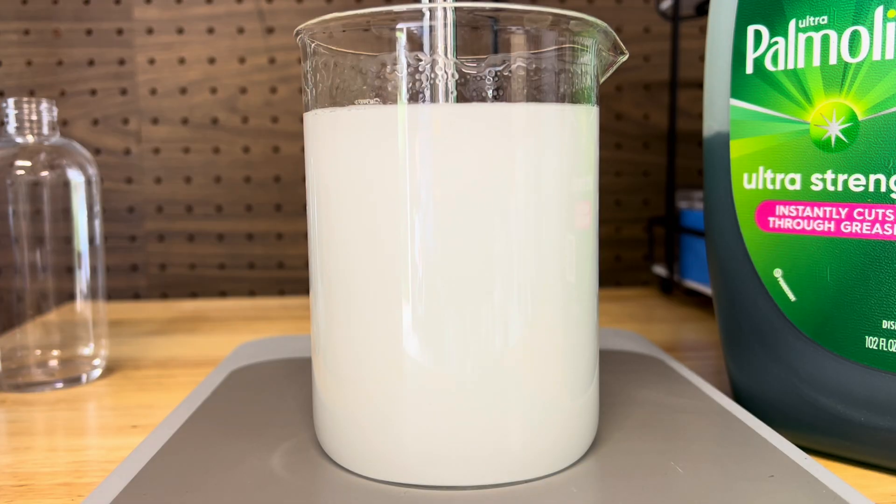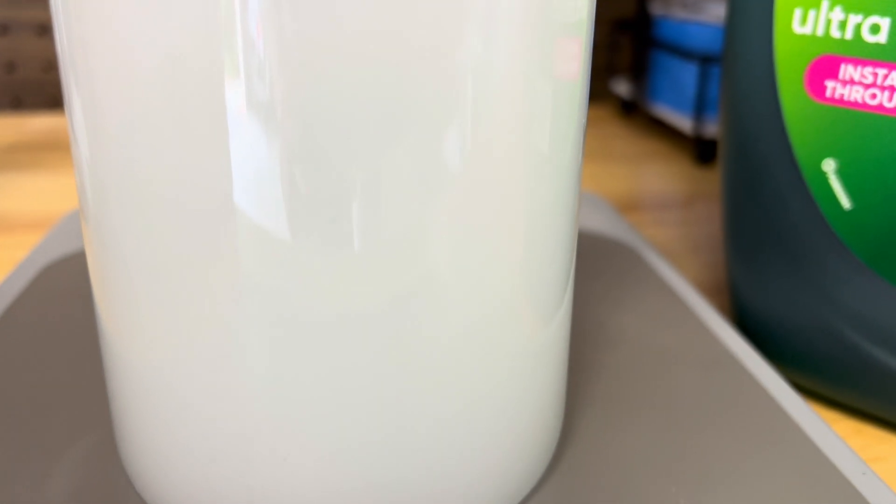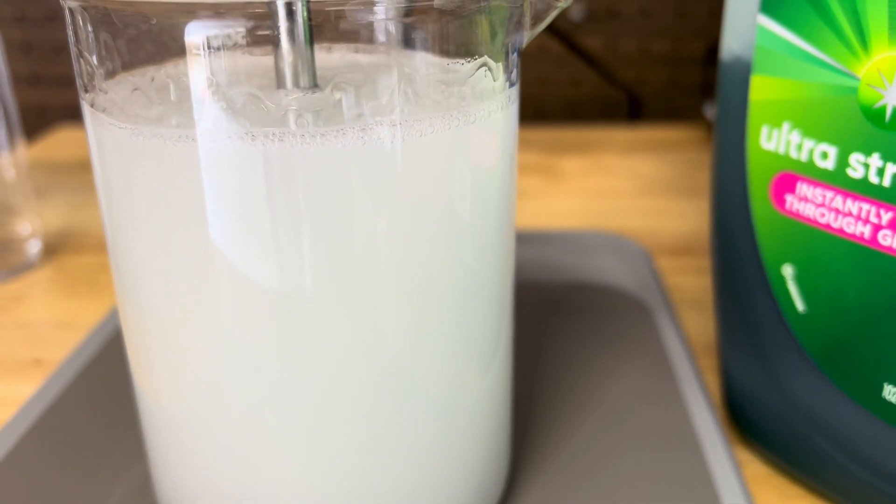Notice how even though all the ingredients were clear, the final product looks milky white. That's because the suspended oil droplets scatter light — another easy way to tell it's a water-based formula.